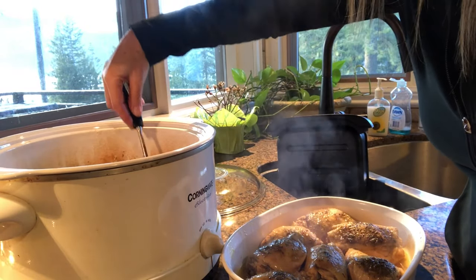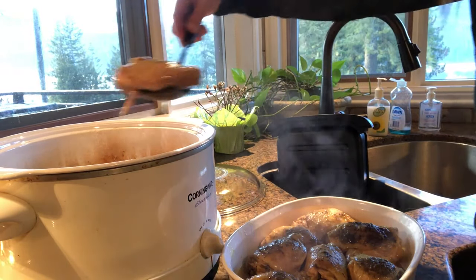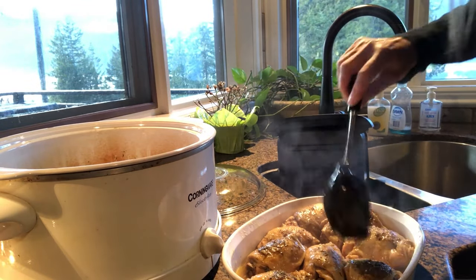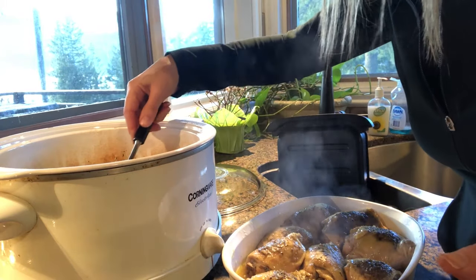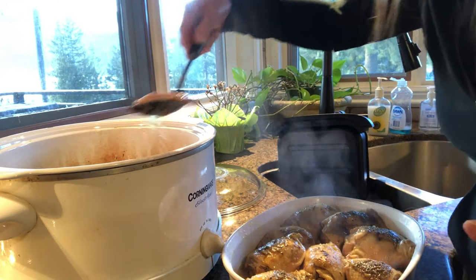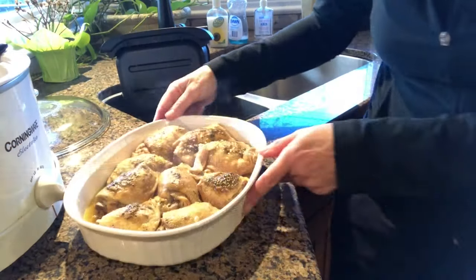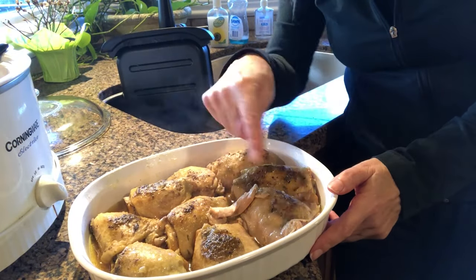Oh my gosh, it's falling off the bone, so you gotta take it from underneath. Now if you don't eat the skin and you don't care about it being crispy, then you're just done. Otherwise I'm gonna pop it in the oven to crisp up the skin.